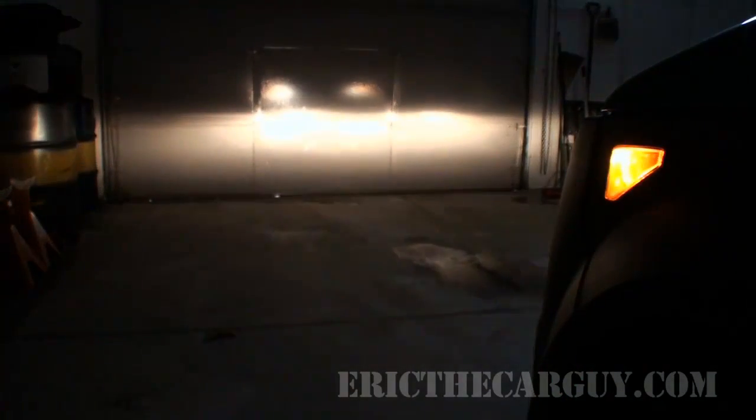Greetings viewers, Eric the Car Guy here, back again with what I can't really call a repair video. I guess we could call this an installation or maybe even an upgrade video, depending upon your perception of what I'm about to do. I've never really been 100% happy with the headlight output of the stock headlights on my 2004 Element. It just seems a little weak for me, and I'd always wished to do something a little more.